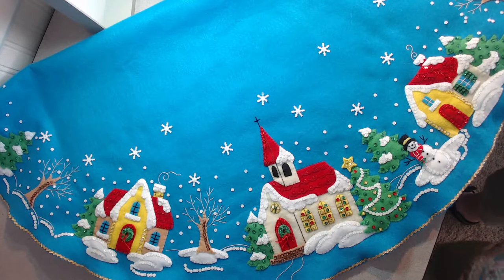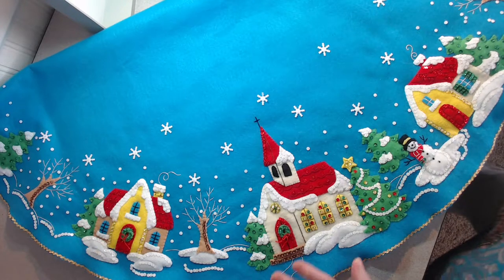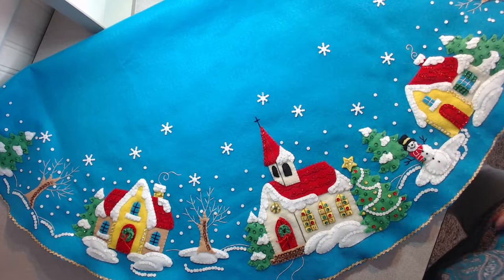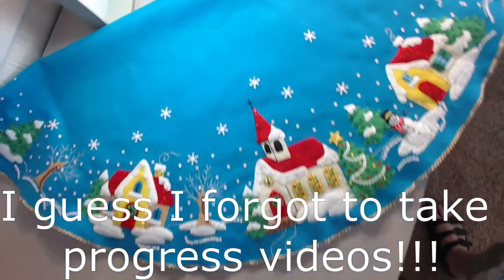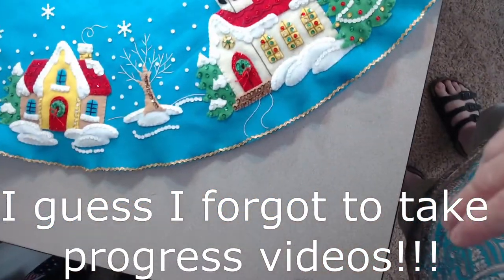Here it is! I have finished the Christmas Village Belt Christmas Tree Skirt and it's ready to go on my tree. I just thought I'd give you a quick look at it. I have some progression videos that I'll add to this.